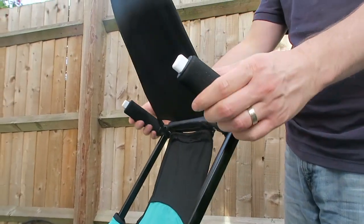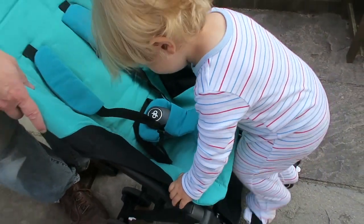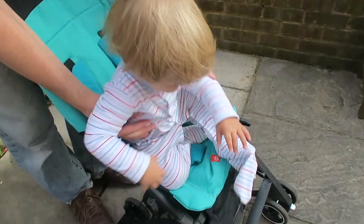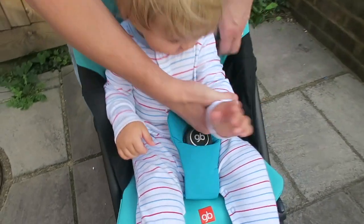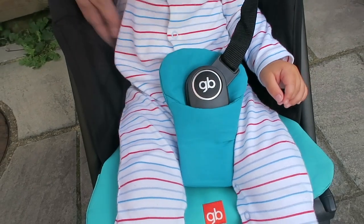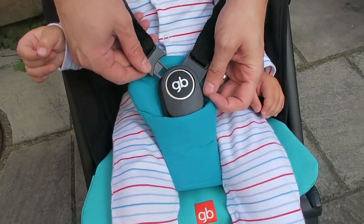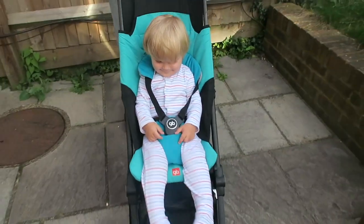It also has a nice little sunshade cover that you can flip on over. This compact stroller is suitable from six months to approximately four years, or about 33 pounds maximum. It comes with an adjustable five-point harness with a simple click into place. The crotch and shoulder pads and the whole seat unit can be removed very easily to be washed.